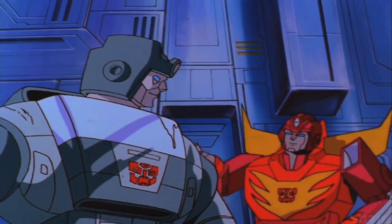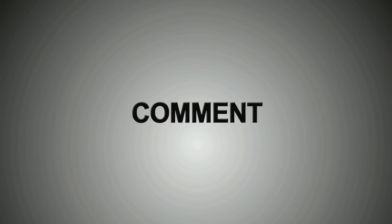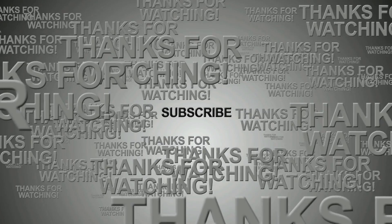Didn't even bend a fender. So that's Hot Rod — Hot Rod from the Titans Return line from Hasbro. Awesome toy. Great nostalgia piece, plus great fun for people who haven't seen him before. Good that they got him out before Michael Bay ruins the character. Leave some comments down below, thumbs up the video, and subscribe to the channel. We'll be back with the Matrix of Leadership transforming into Rodimus Prime.